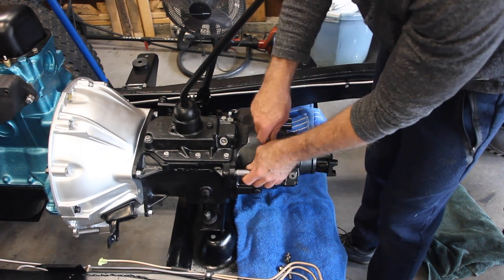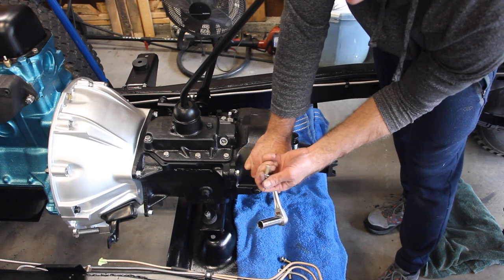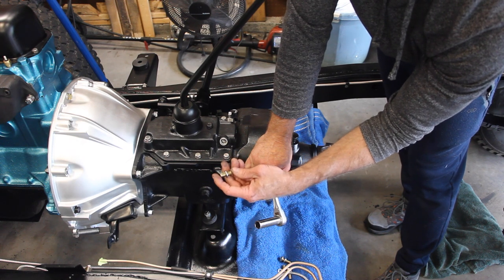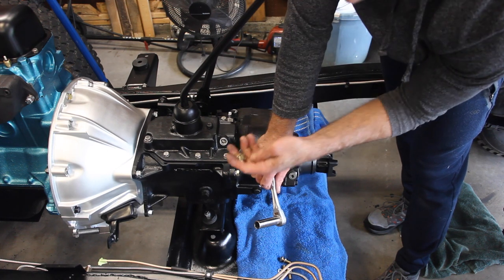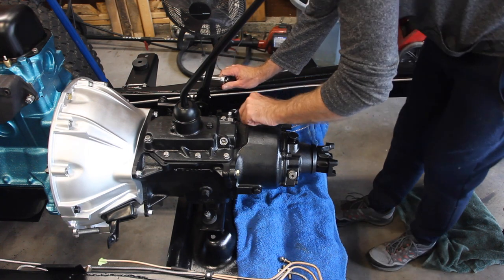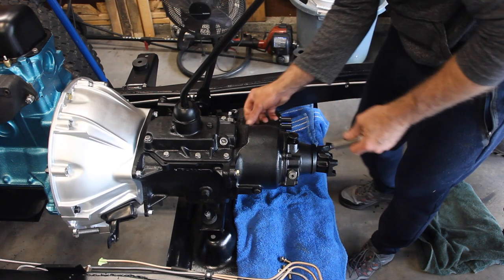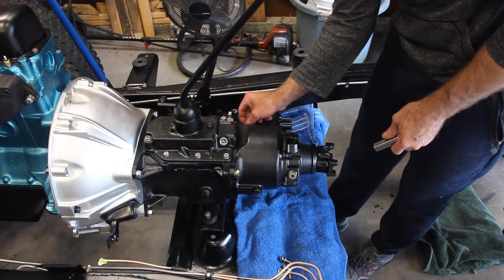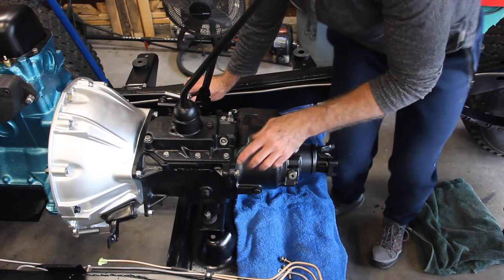I am using three-eighths inch bolts, I think they're an inch in length, and I'm putting a lock washer on each one. These are also grade eight. You want to make sure you've got some pretty strong bolts because this is your transfer case to your transmission — you don't want anything that's going to give out when you put some stress on it.